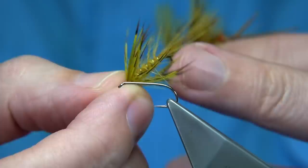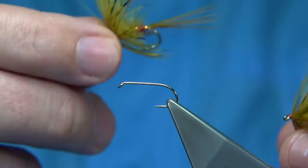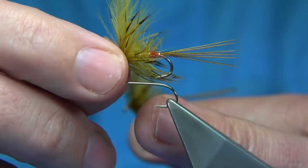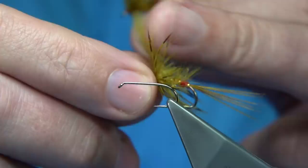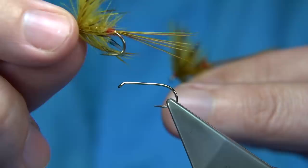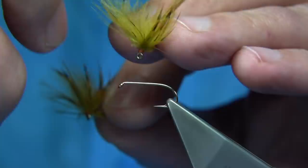To take it a stage further — use the same pattern but get it to float slightly better, more as a dry-type wet that can be fished for either — is to add a bit of CDC in the wing. You can use mallard flank to get a sail-wing type mayfly, but the CDC does exactly the same: it will roll over, just as a dun would do when it's just hatched and the wind catches it.